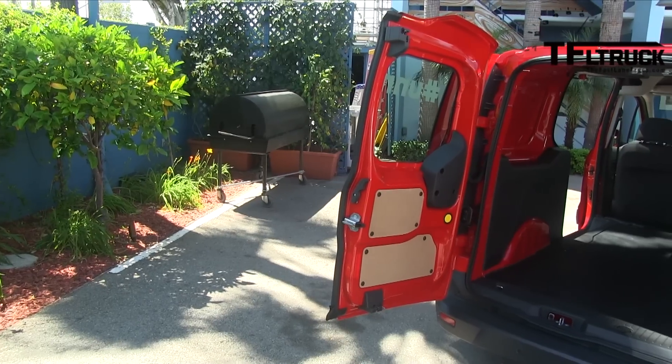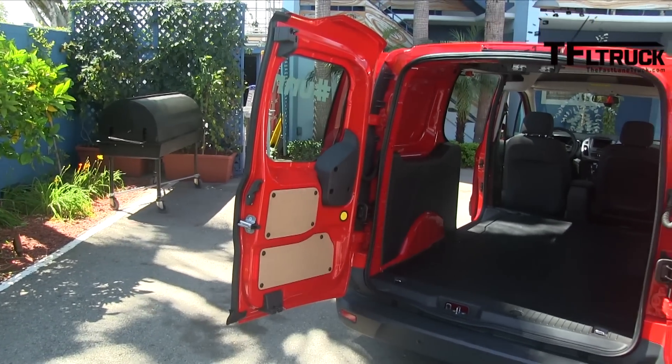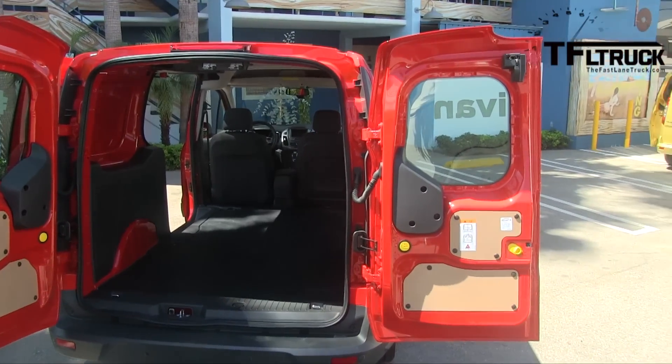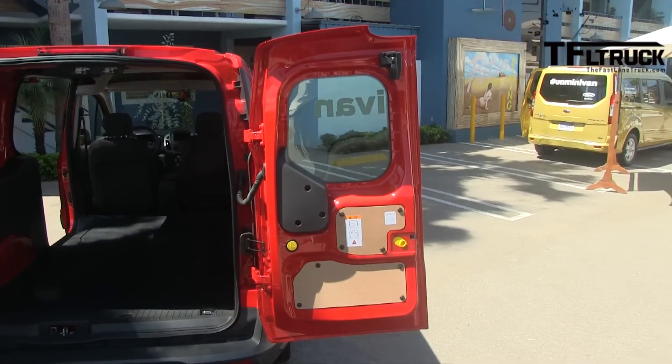The commercial version of Transit Connect is a van. It has only one row of seats and then no seats in the back. It also comes in short wheelbase and long wheelbase, so you can have a small van or a longer van that actually has best-in-class cargo space of about 130.7 cubic feet, which is best in class among the compact van competition.